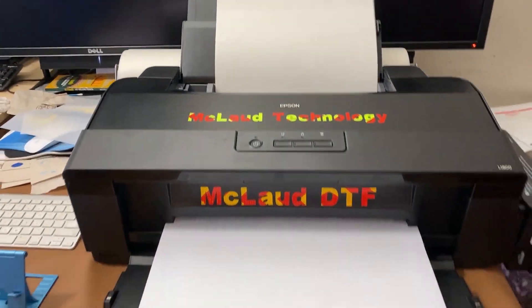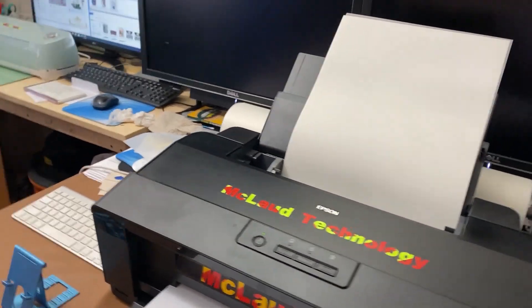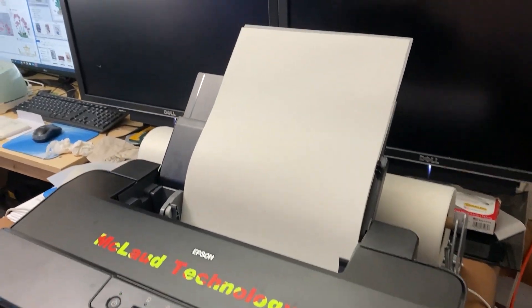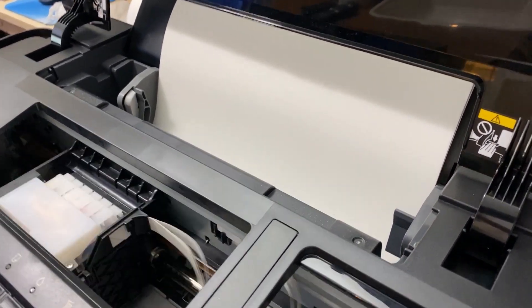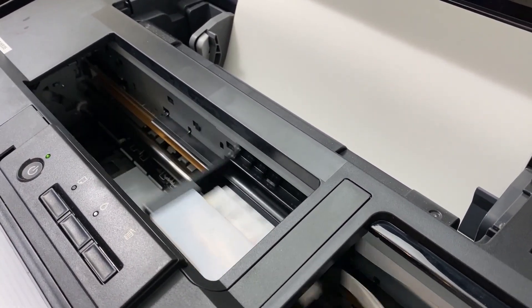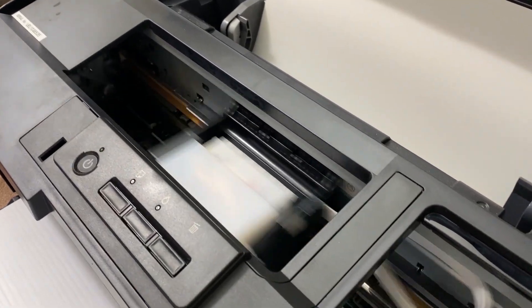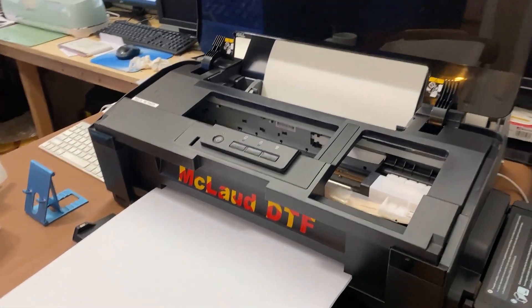That's the printer — it started to print. Look, it's doing good. Let's see how we print inside. It started to print that way.